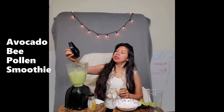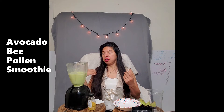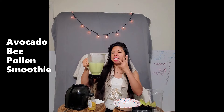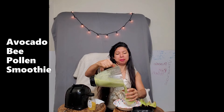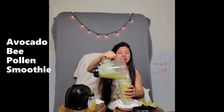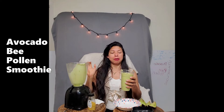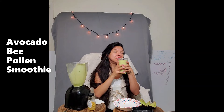That looks really good. Once you blend the avocado enough, it has a certain texture when it's fully blended through. Let's see how our bee pollen smoothie tastes — we're investing in the health of our body. Let's get our superfood and consume it for the day.